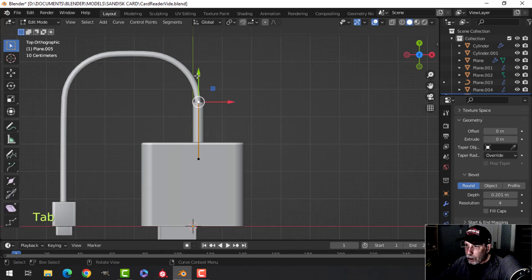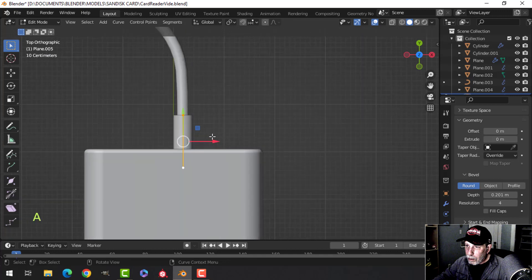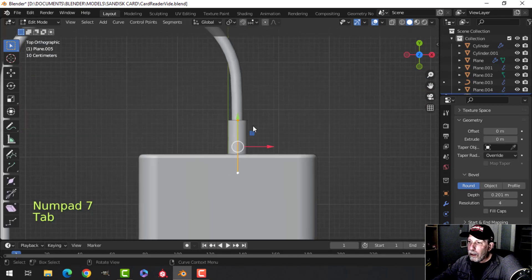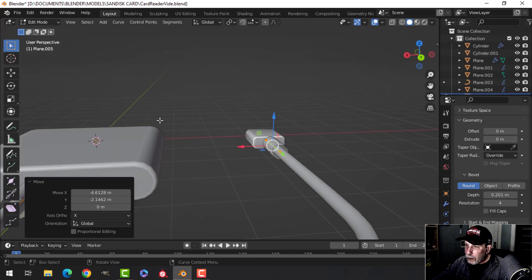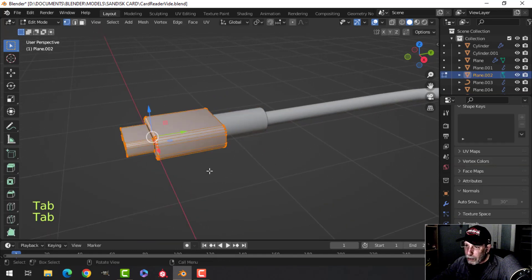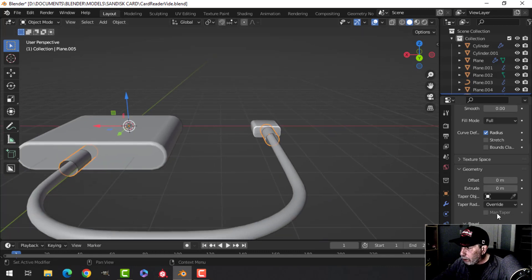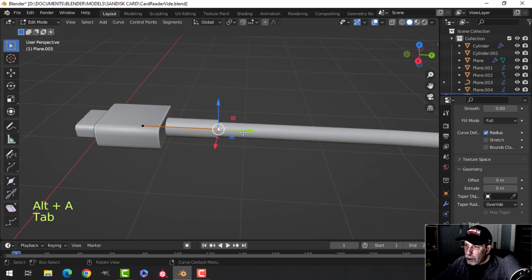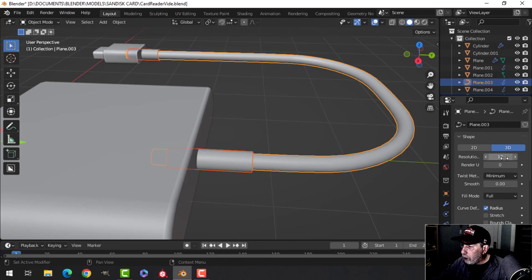Come back into the main cord, grab that point and pull it in, and this one pull it up — something like that. Copy that cap over to the other cord end. The other cord is not as tall, so bring that in and put it roughly there. Maybe scale in Z to make it a little bigger. These caps might be a little too big, so dial those back. Make one a little shorter and one a little longer.